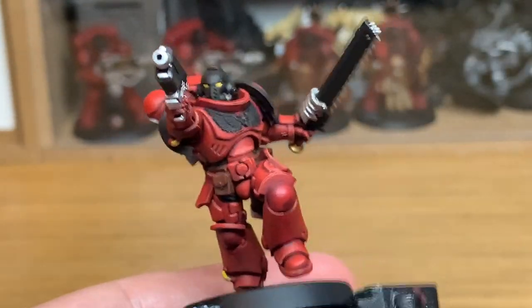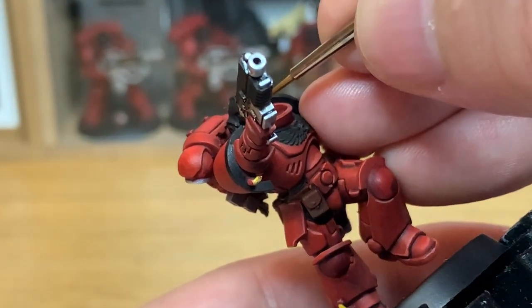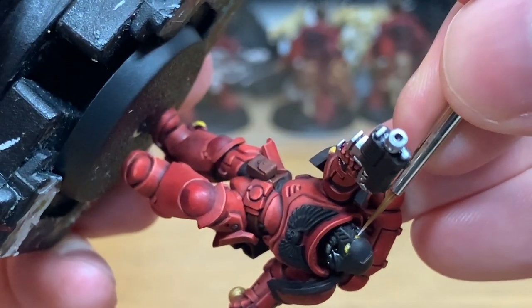Now we're going to use a little bit of Vallejo White just to do a final little tiny crescent at the back, and then a white spot at the front of the lens.